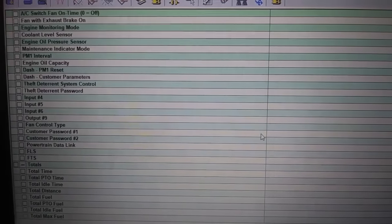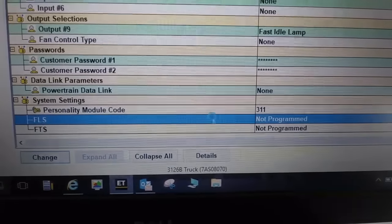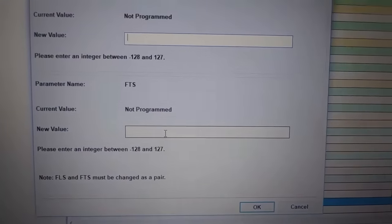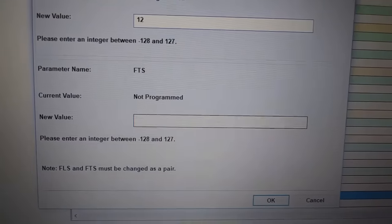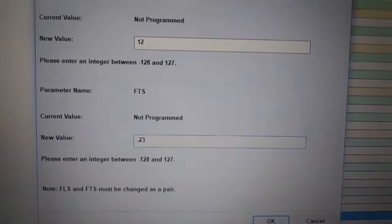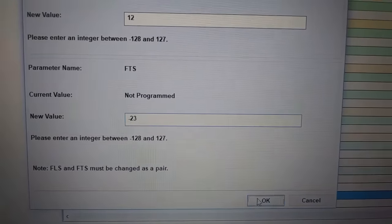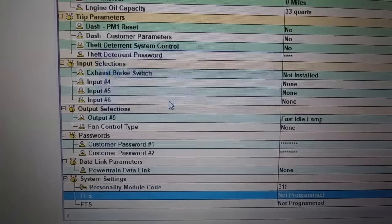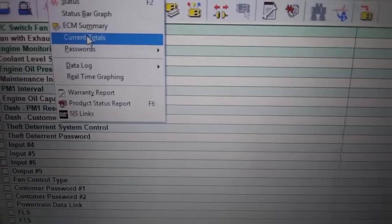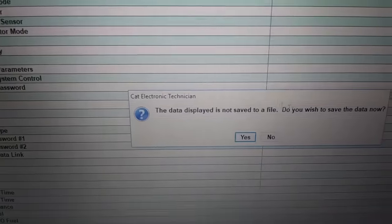Now for the FLS and FTS — these are very important. FLS is your full load setting and FTS is your full torque setting. These have to be programmed correctly — don't just enter any numbers. Higher numbers don't mean more power; you want to set the numbers to what the factory had them set at. If you don't know what those are, I'm going to show you how to find them. If you put the wrong ones in, you're going to have to get a factory password to change them, which is really hard to do unless you have high-level Cat access.